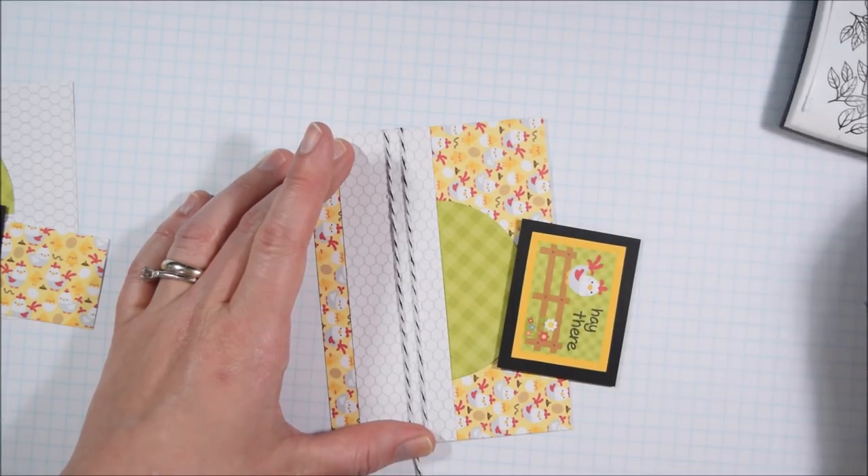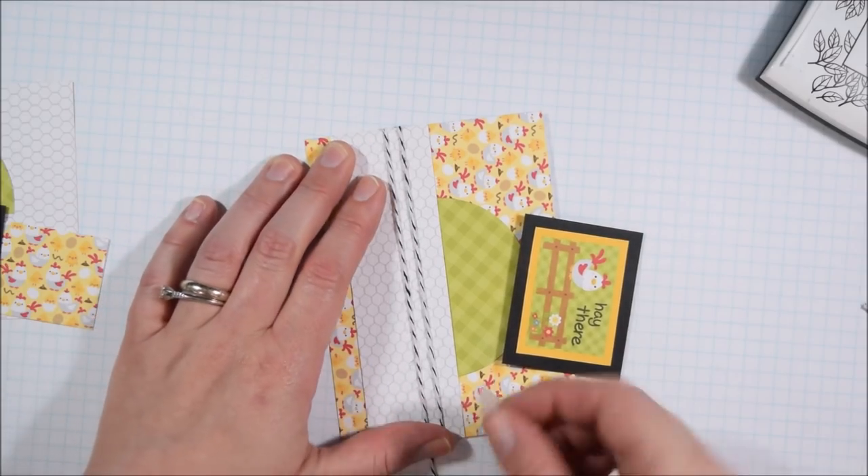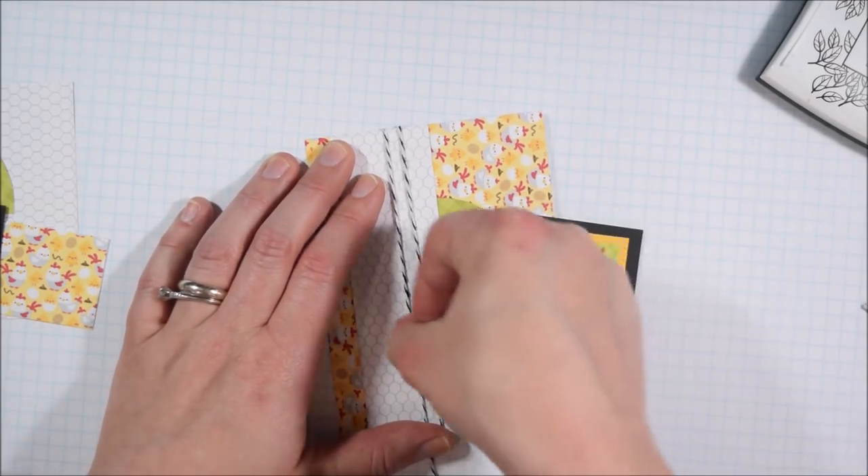I cut a whole circle and cut it in half so I could use it on both cards and get more out of a single scrap.